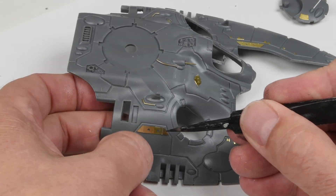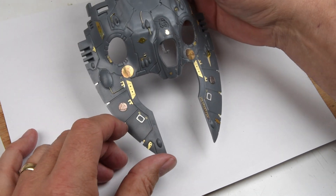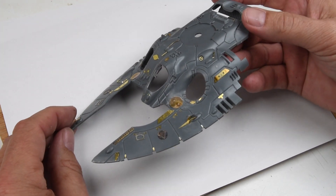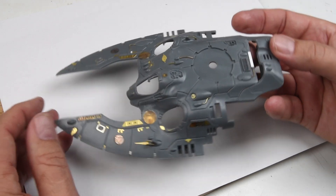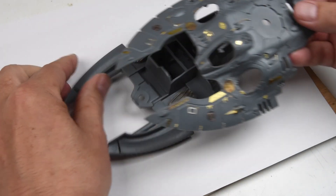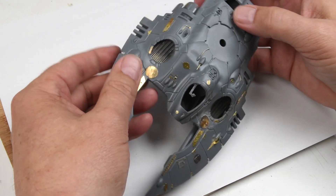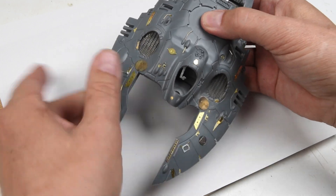This is one of those points where you could just keep going and going. It just depends on how much you want to add on. I think I'm at a pretty good spot right now. I don't want to go overboard — I'm not doing a real kit bash, but I think all these little extra details, under paint, are really going to make this model just that much more interesting to look at.